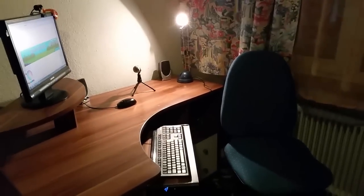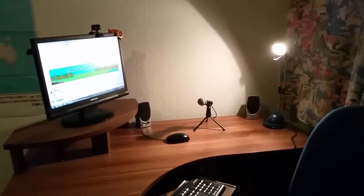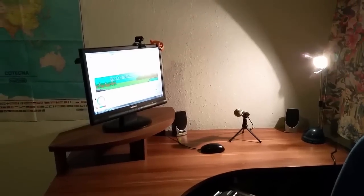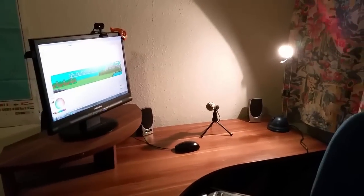I also did a stream today — it was really cool, I had so much fun. Some of you guys watched it and it was just fun to make live streams. I'm doing a live stream every week on YouTube.